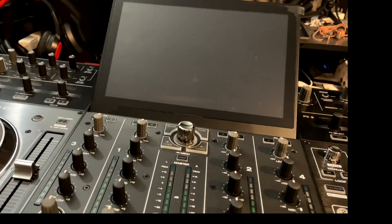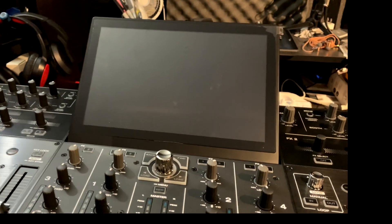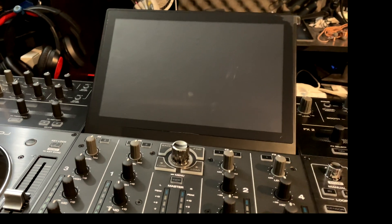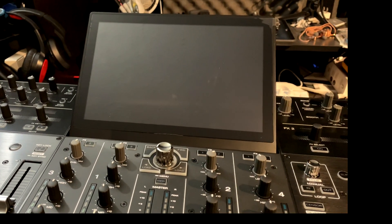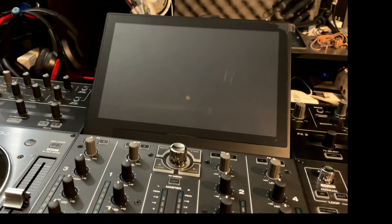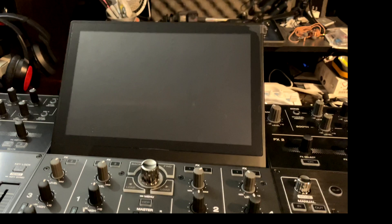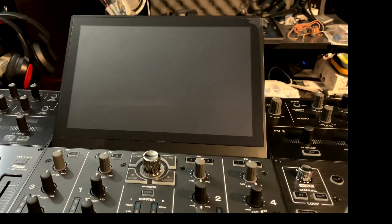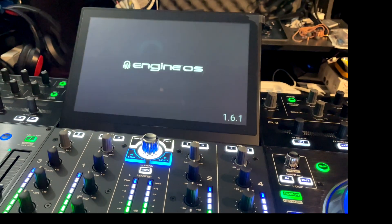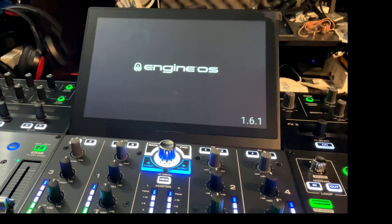My system turned off and shut down, so I'm going to go ahead and turn it back on. This one didn't automatically restart the way the Denon DJ Prime Go did — that one just automatically restarted. This one shut down, so I'm going to fire it back up. Firing it back up — it shows the 1.6.1 update on screen.